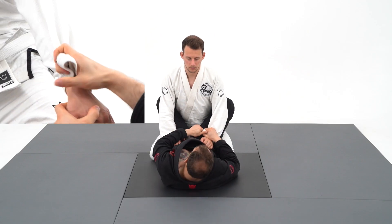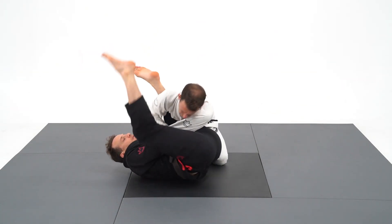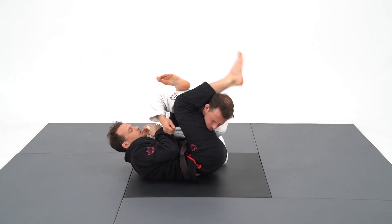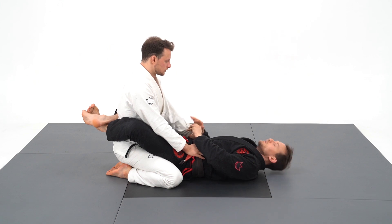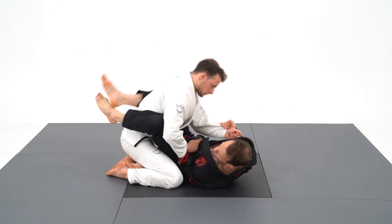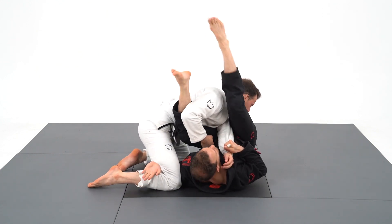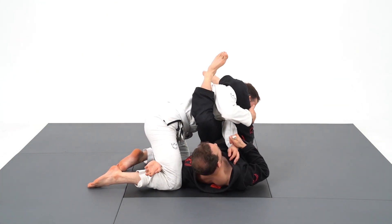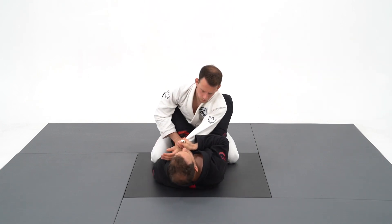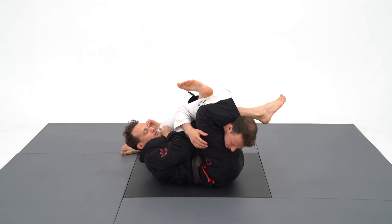The grip I like to use is the same pistol grip as in the normal arm bar. I'm going to take my pistol grip, underhook the leg, and then I will swivel under him and shoot my hips up to go for the arm bar. Once I've established my grip, I will do a slight sweep motion to unbalance him and then go for the arm bar.